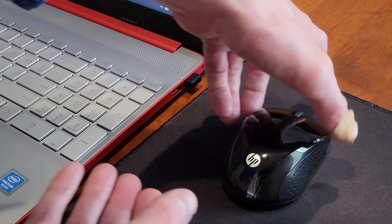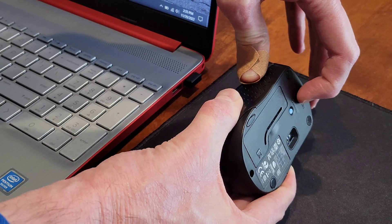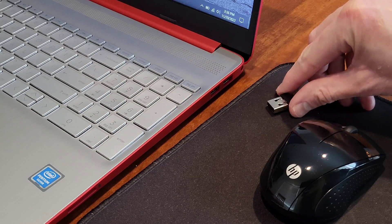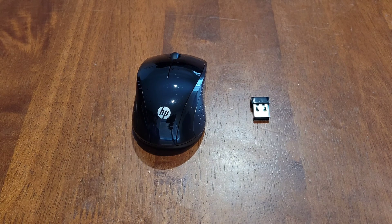If that doesn't work, turn the mouse over — making sure not to point the laser light at any living thing — turn the on-off switch to the off position, turn the mouse back over, and remove the wireless USB receiver. If the steps I just showed you did not work, you can also try going through the setup process on a different computer if one is available. And if that didn't work, you can reach out to HP to see if they have any additional steps you can try.